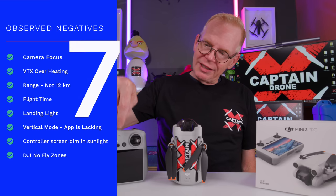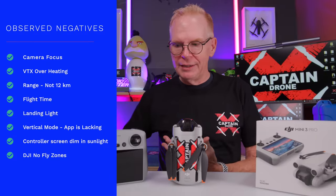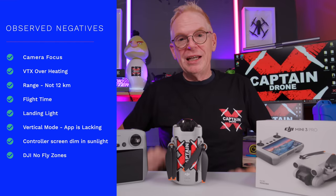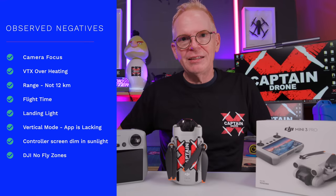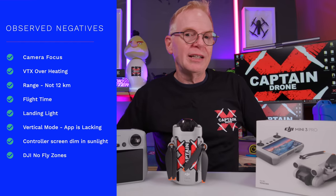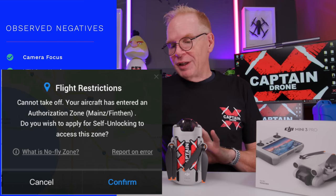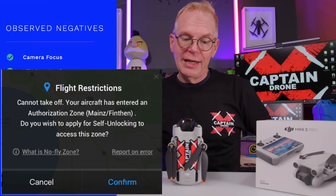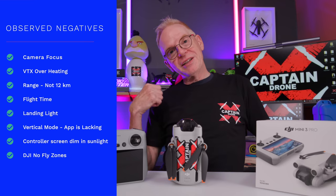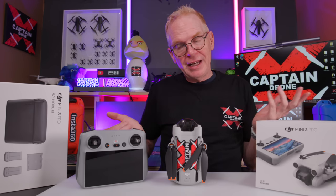Number seven: the display is only 700 nits, and in bright sunlight you really can't see anything. I've been flying since 2013 so I can make out enough, but others I showed it to thought there was no image at all. You can shade it and that helps. Number eight: it's a DJI drone, so it has DJI no-fly zones. Once at my local beach, close to an airport, it told me I couldn't take off and I had to move. Honestly, those are the only negatives I've noticed — and they're not showstoppers.